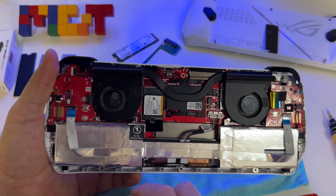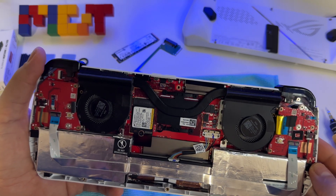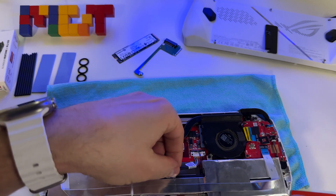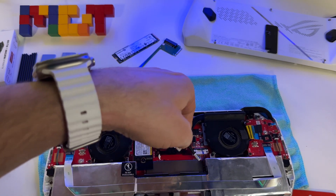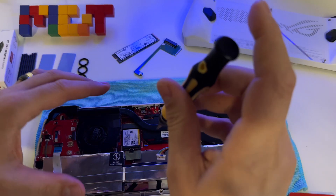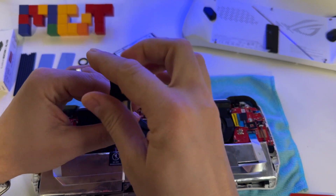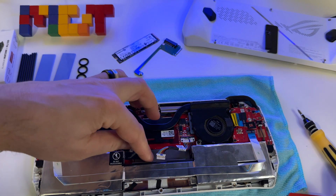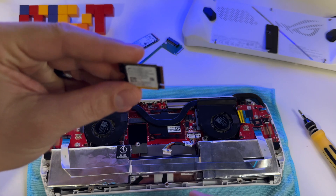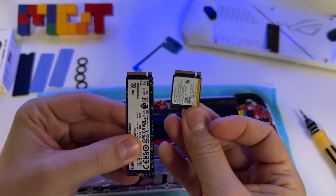Here we have the SSD and we will replace it. First of all, we have to remove the battery. Now we have to remove the SSD — just extract it from here. So I have the 2230 SSD.